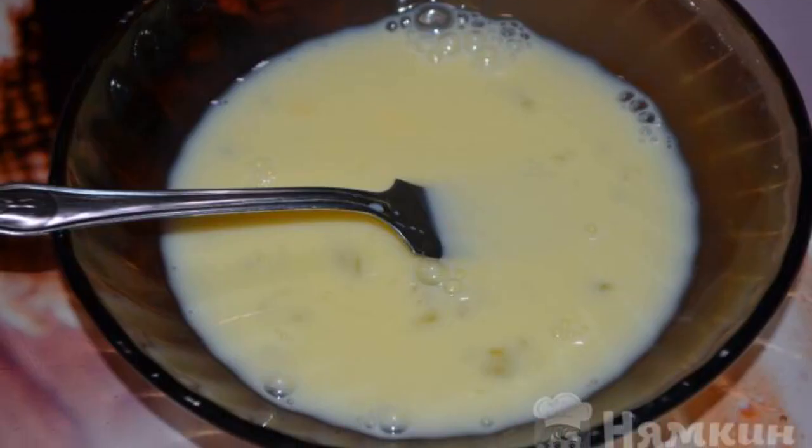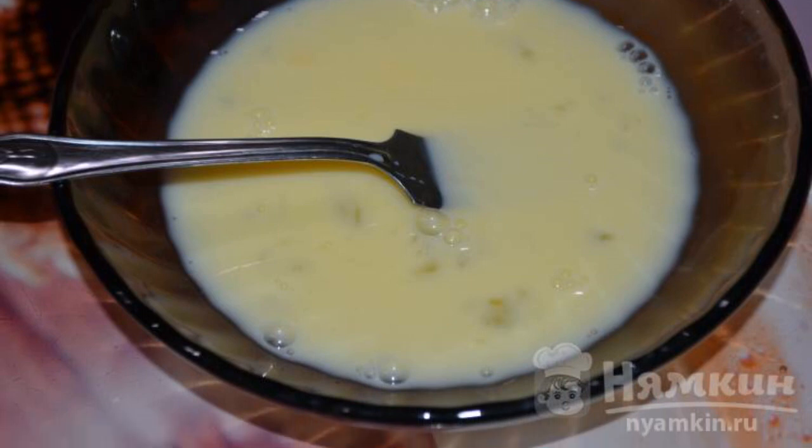In an empty bowl, mix the milk and egg. Add a little salt to the mixture.